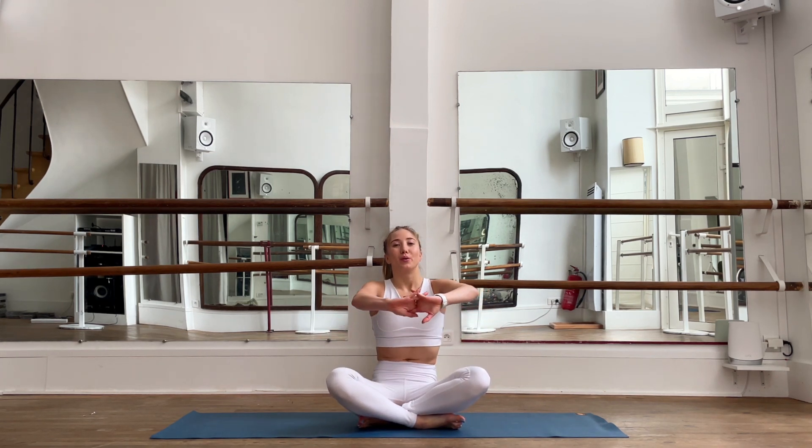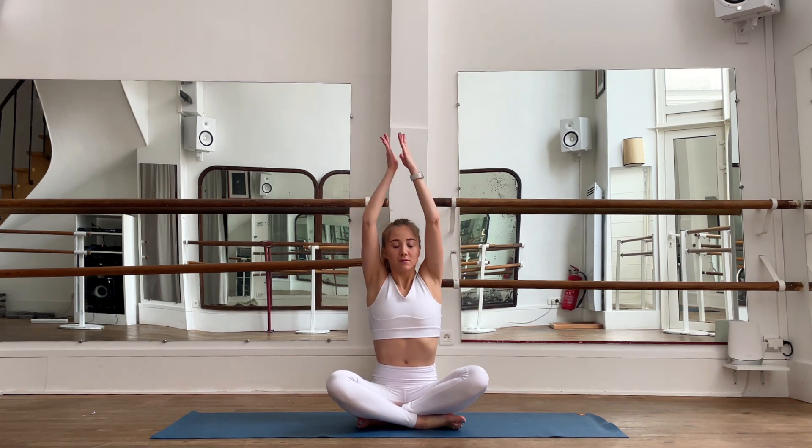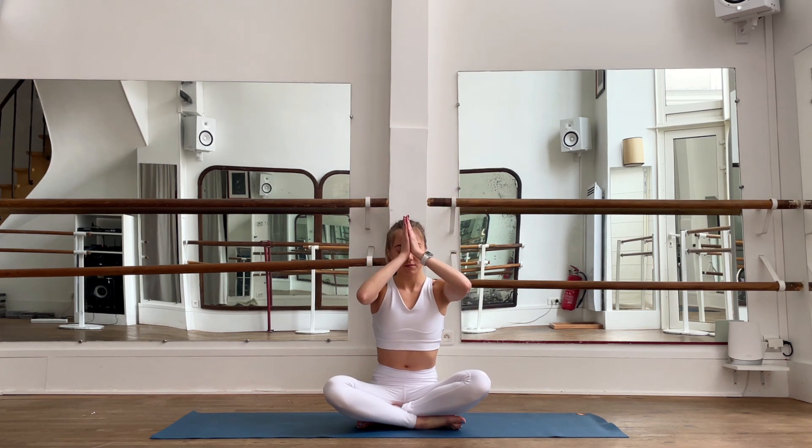Round your back and bring your chest in — the opposite movement. Inhale, bring your hands up; exhale to your third eye, in between your two eyes. Feel the gratitude to your body, then bring your hands to your heart.